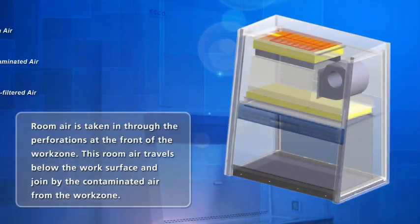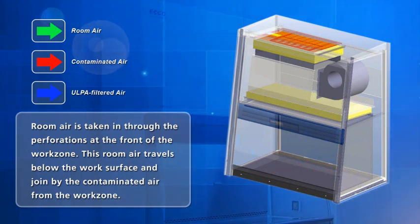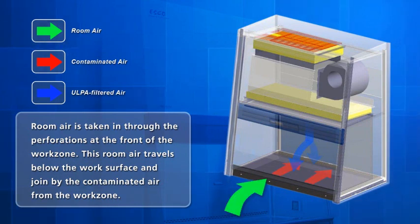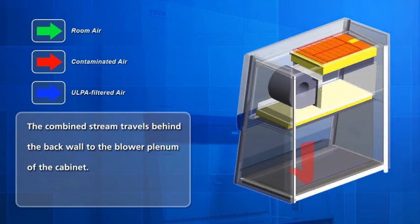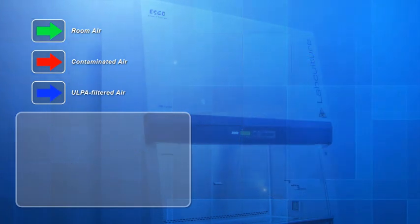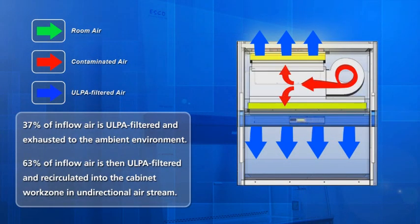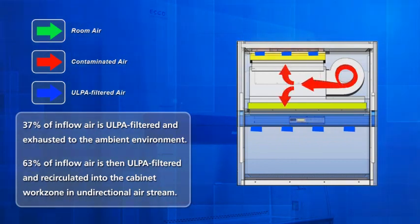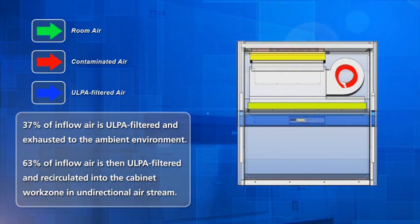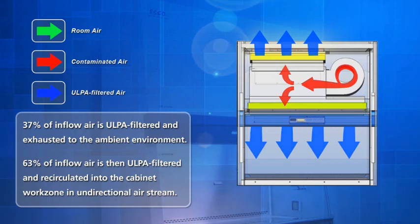A Class II Type A2 is a recirculating design biosafety cabinet. This means that room air is drawn into the cabinet through the front air grills, travels below the work surface through the back cabinet and into the blower panel. From the blower, the air passes through the ULPA filters. Approximately 37% of the air is ULPA filtered and exhausted to the surrounding environment. The remaining 63% of the air is ULPA filtered and recirculated back into the cabinet work zone as unidirectional or laminar downflow air, providing a sterile and non-turbulent work zone environment.